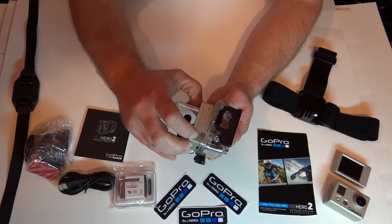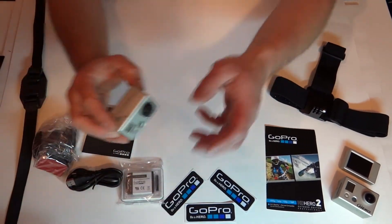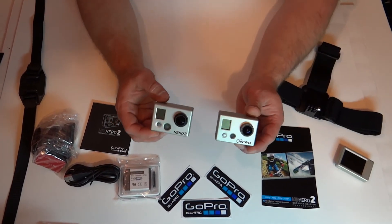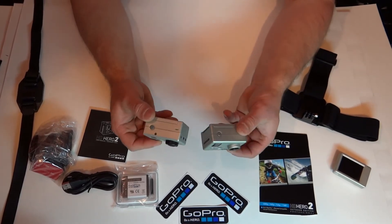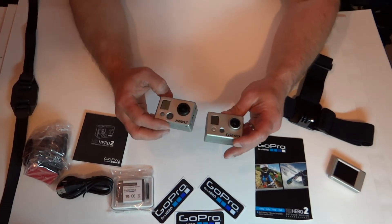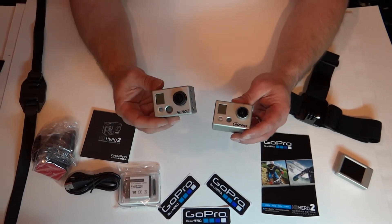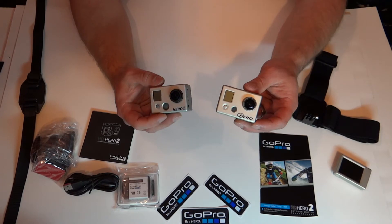So this slides out right here. As we have laying out right here is the original — they look similar. But with the Hero 2 you have 11 megapixel quality, while the original has 5 megapixel quality.